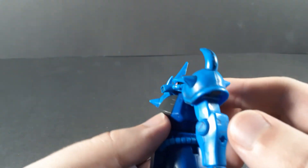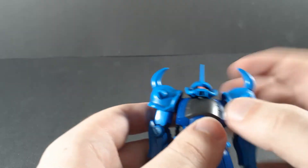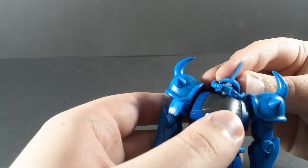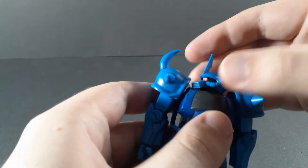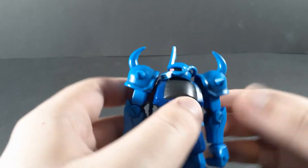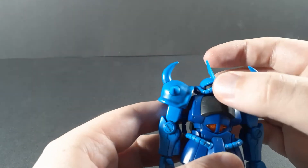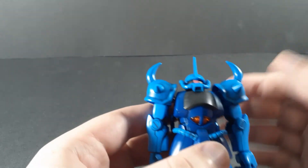You get a little bit of up, a little bit of down, but there's not much of a neck in there. A little bit side to side. It can actually turn the head, at least, which is nice, just not a ton. But you still get some pretty good articulation out of the head.